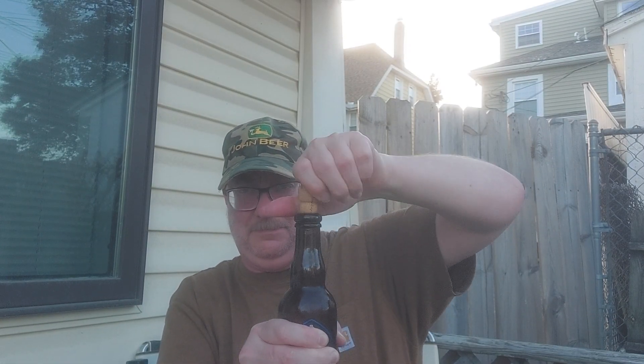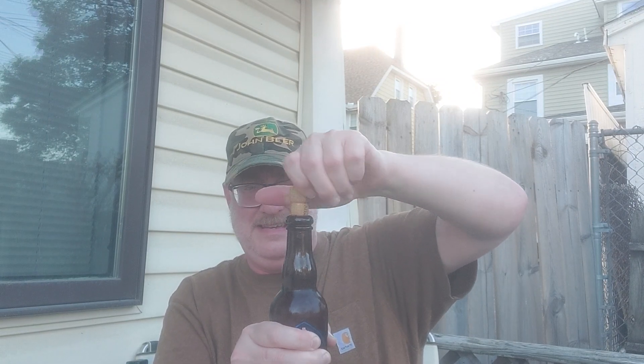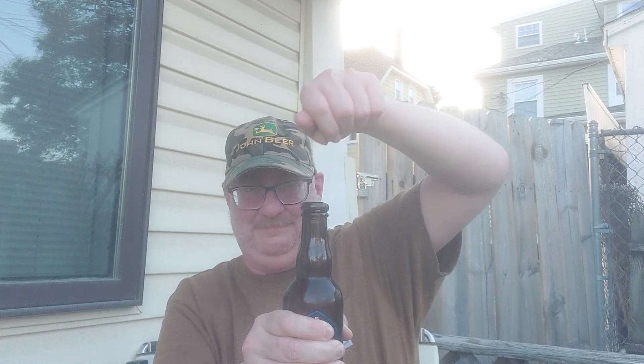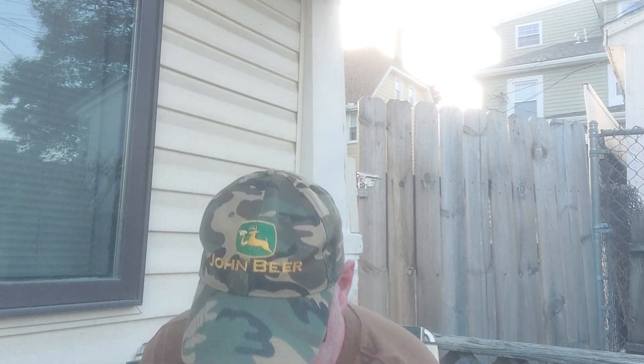Almost there. Whew! That's good though, that it was in there so securely. I guess there should be a nice bit of smoke on the bottle opening, as my friend across the pond in Wales likes to say — real ale, craft beer. There we are, all safe and sound.